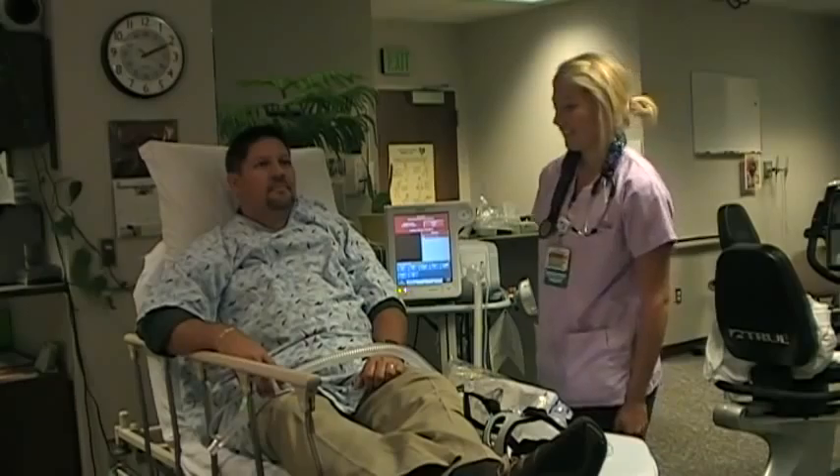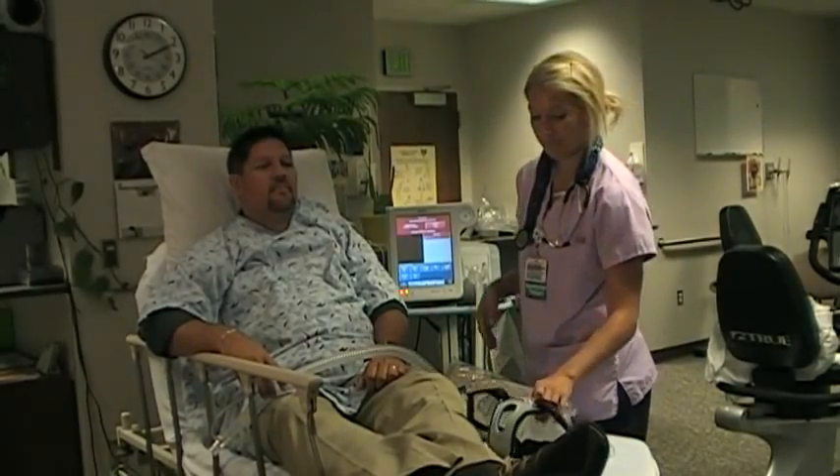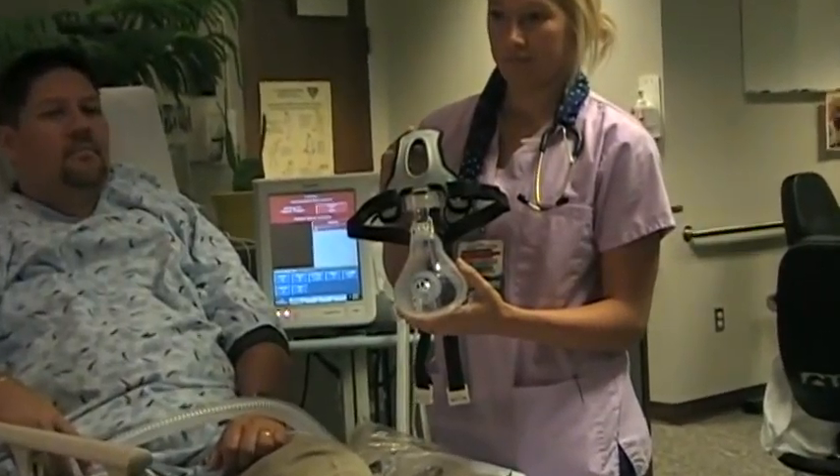Hello, we are at St. Elizabeth Healthcare in Northern Kentucky and would like to present a quick video in-service on the selection and proper application of the AF531 full face mask with cap strap headgear made by Philips Respironics.